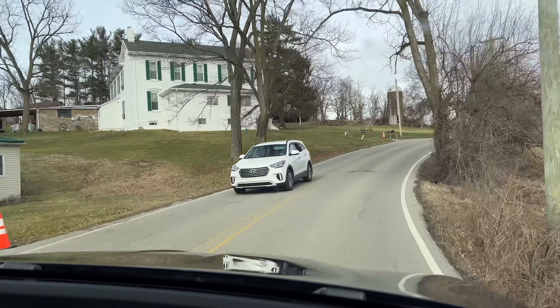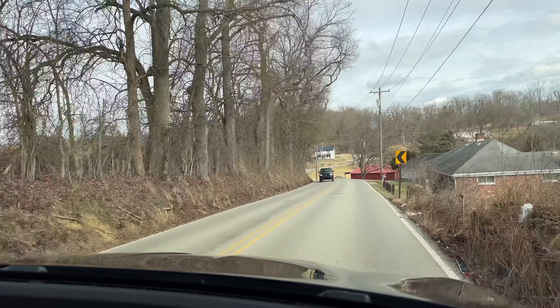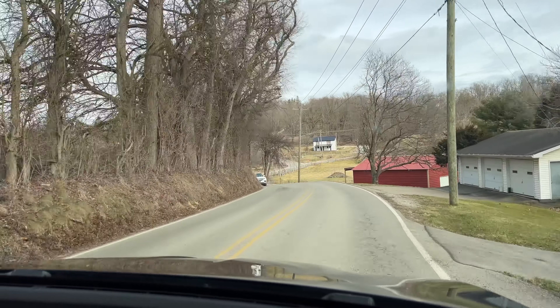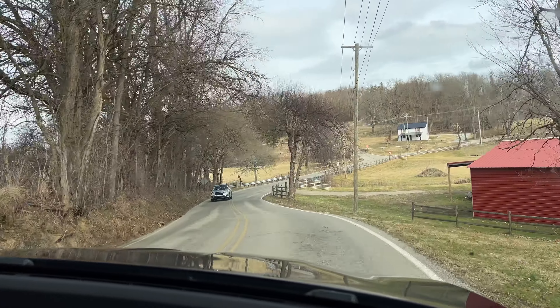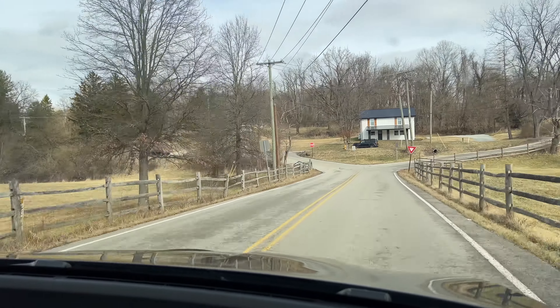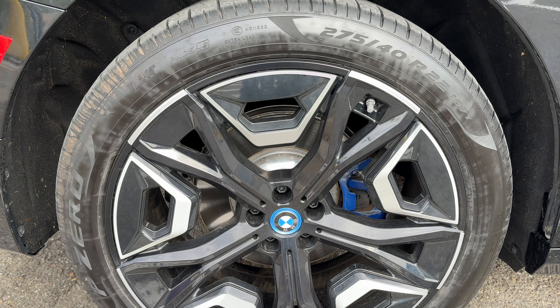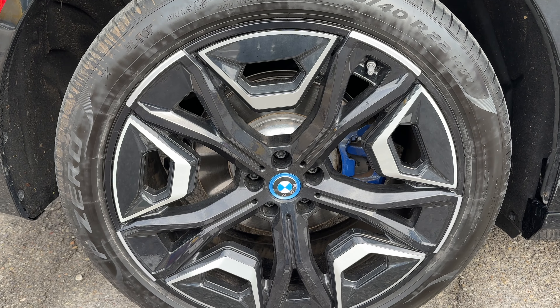Let's go into Sport mode. Oh yeah, the throttle is more responsive as well. There's some back roads here and it's doing pretty well. The steering feels nice and weighted. These are big tires — 275/40/22.